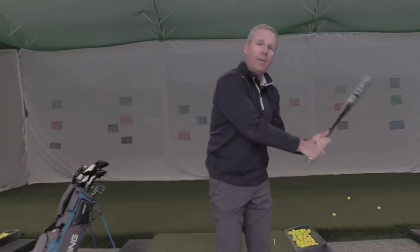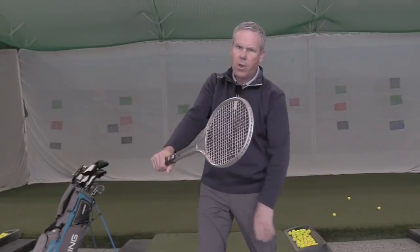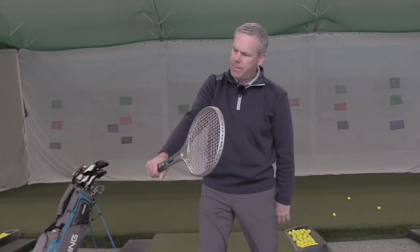If we look at baseball, it doesn't really matter, but you won't see any baseball players coming in with a very bowed wrist — that's a very compromised position. This is how they're coming in, and because the bat is round, no big deal. And that's why you see such a strong position of that lead arm when they're coming in for a topspin backhand.